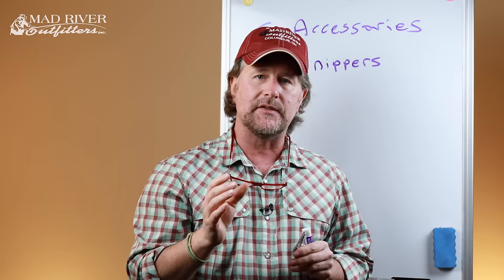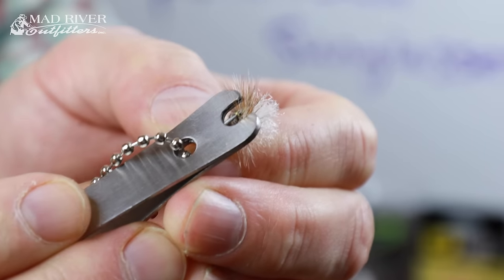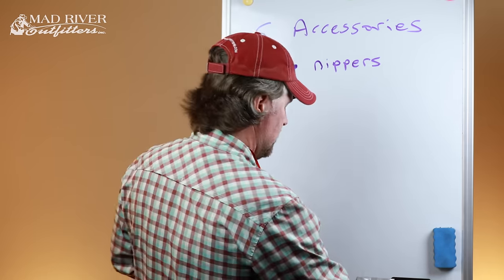One thing you do want to make sure of: there's a little pin on most of these nippers, and sometimes when you buy flies or tie flies the eye of the hook gets a little glued over. You can use that pin to poke through the eye, allowing you to get the tippet through. So a pair of nippers is definitely something you want on your list.